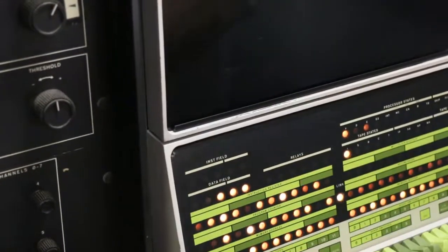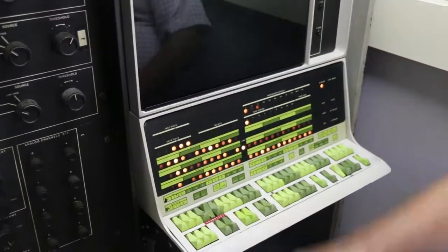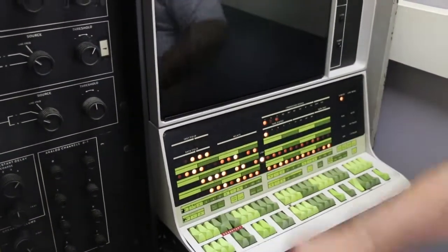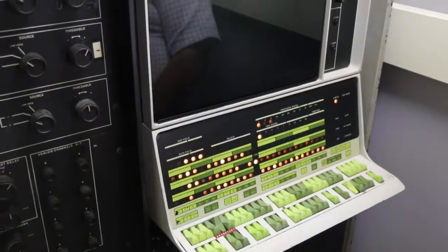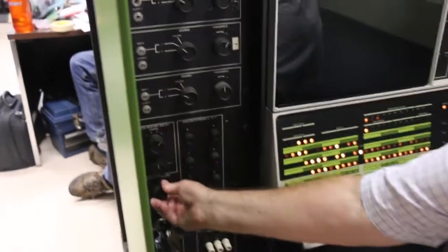Warren is pointing to Data field 1, which indicates that we're in the second core. So we're executing out of the first and testing the second one. And this is all showing where we're passing.